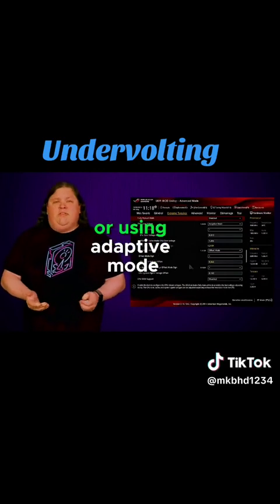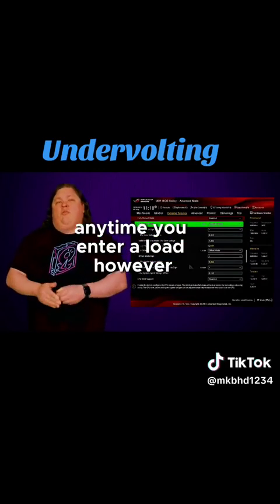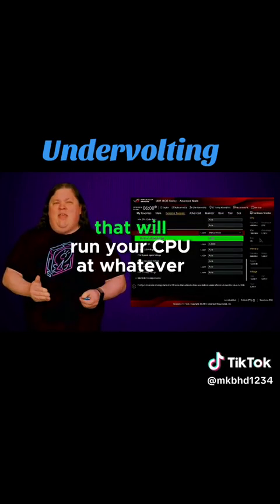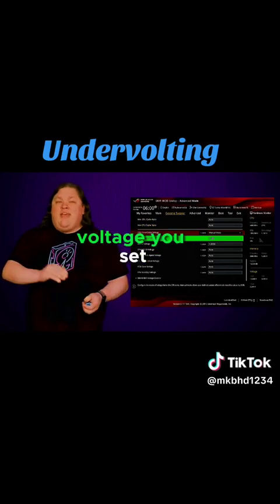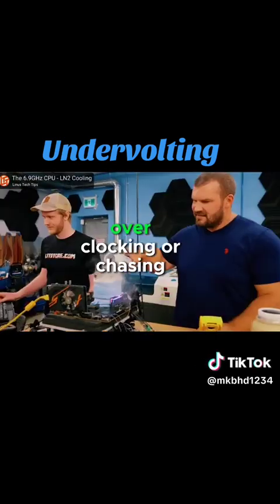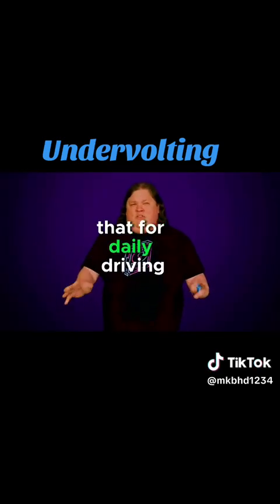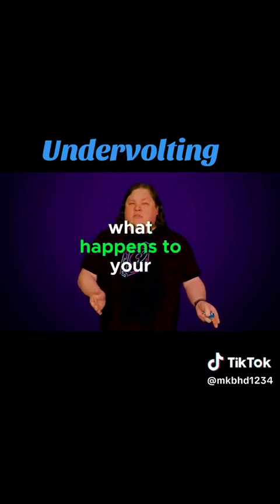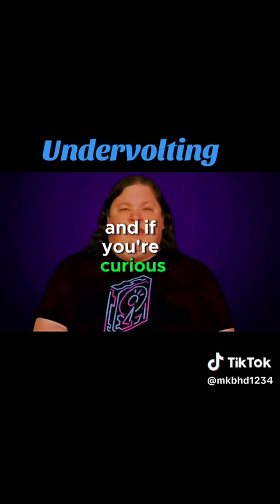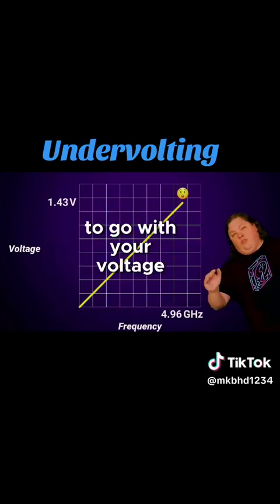Using an offset or adaptive mode will only push your CPU up to that maximum voltage anytime you enter a load. However, make sure you stay away from the override setting unless you know what you're doing, because that will run your CPU at whatever voltage you set all the time. That's there for folks who are into competitive overclocking or chasing some kind of record, so probably don't use that for daily driving unless you really don't care what happens to your processor or the rest of your system. Adaptive mode is an alternative to offset that allows you to define a new maximum boost frequency to go with your voltage target.